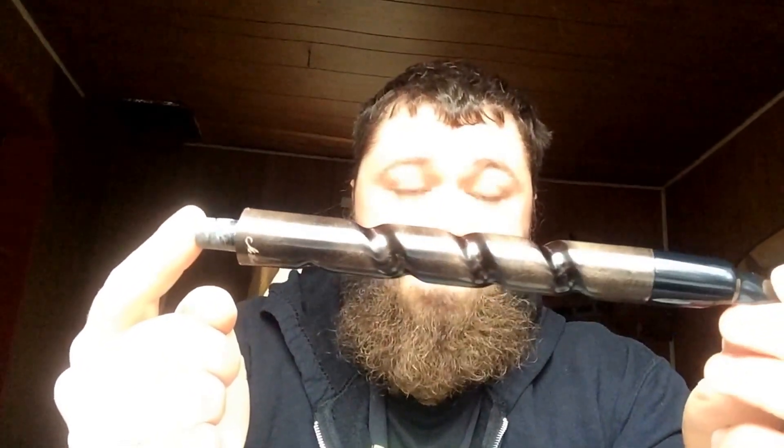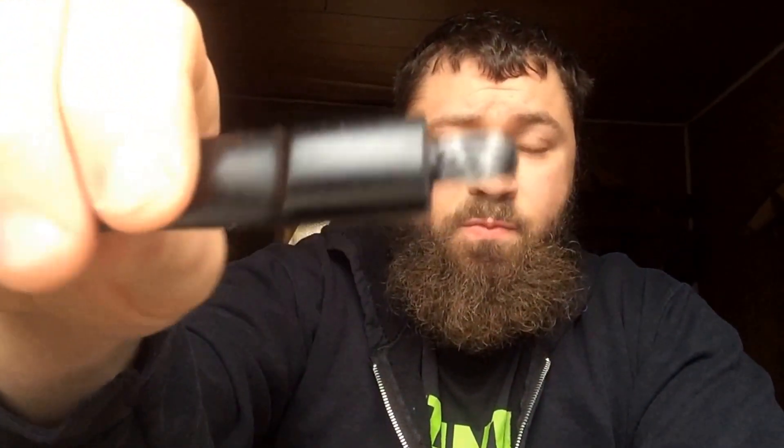This is one of the stems — this is the stem for the number 16 church warden. This is the stem for my artisan pipe. As you can see, I added a little bit more epoxy to that, and this obviously needs to be sanded down, not only because of the excess on here, but also because it won't go back into the shank.